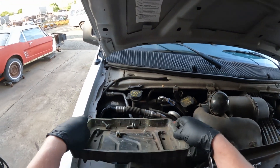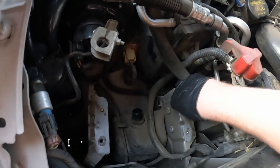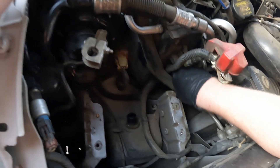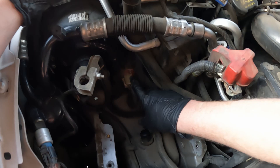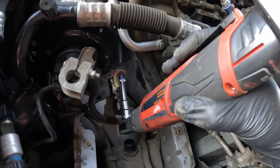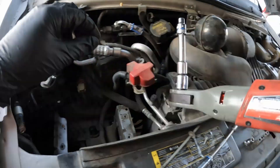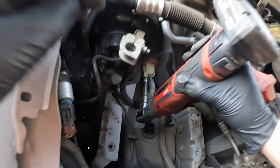I'm going to lift that out. Now we can get this washer fluid fill tube pulled out of the way — looks like a couple of 8 millimeters. There's going to be one on the bottom side also.